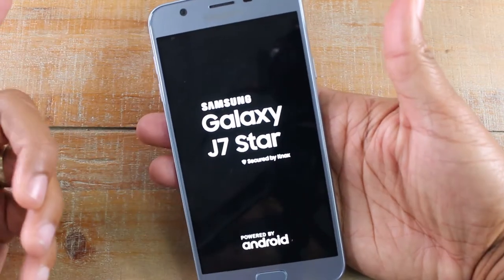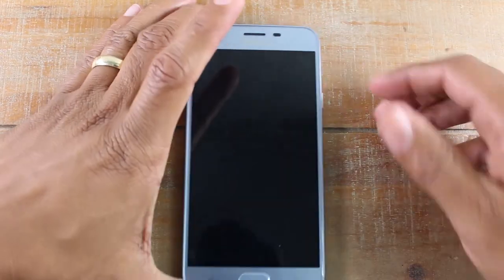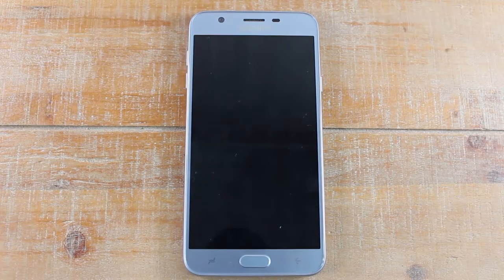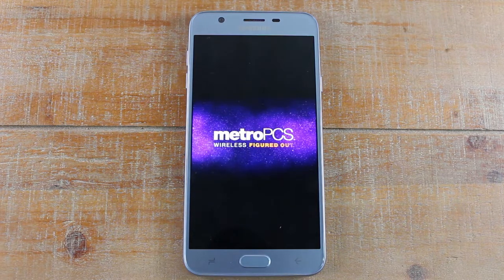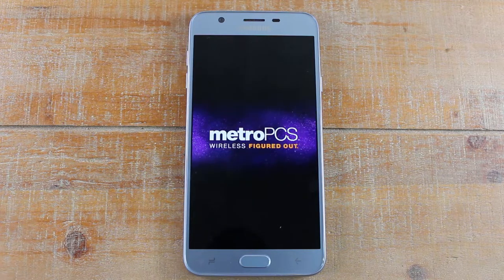Boom, there it is — it'll automatically trigger the phone to restart. It is similar to the process of taking the battery out and putting it back in. The instructions said it was gonna take 45 seconds, but it looks like it only took about 15 to 20 seconds. So in short, if your phone is unresponsive, that will trigger a restart and hopefully fix any problems you're having.